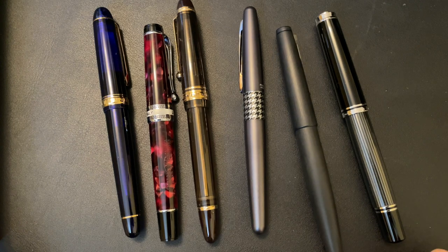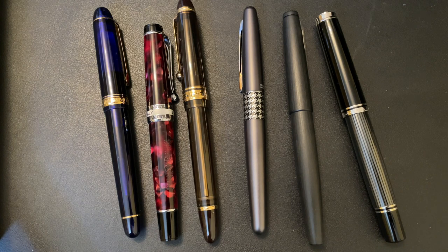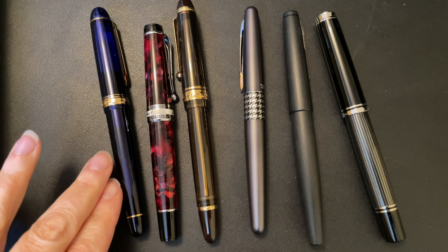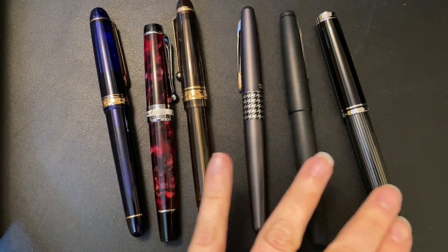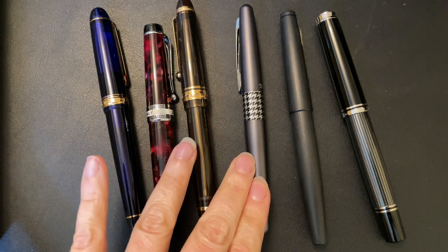What's up everybody, welcome back to Pens and Tea. My name is Keri and today we are going to be taking a look back at the Pilot Metropolitan. We've got the Platinum 3776, the Aurora Optima, the Pilot Custom Heritage 823, Pilot Metropolitan, Lamy 2000, and the Pelican M805. These are all pens we'll be revisiting in the coming weeks and months, but today we're focusing on the Pilot Metropolitan.